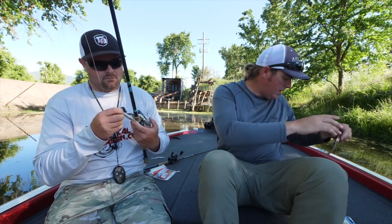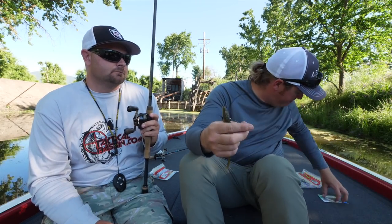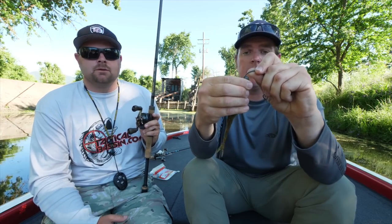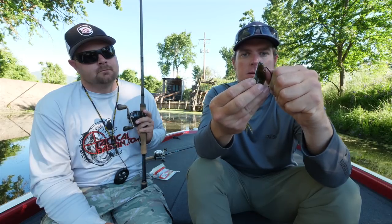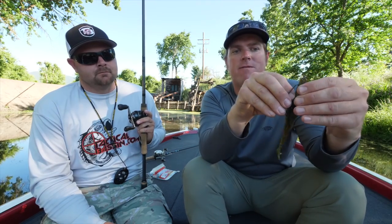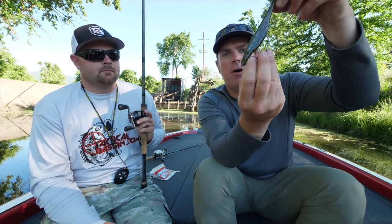The final rigging — we're talking about the magnum fluke, though you could do it with the regular Super Fluke as well. Take a big Owner jungle hook — it's a seven-ought — and Texas rig it on that giant hook. It's a seven-inch bait — big profile. Come a little bit short in the nose so you don't thread as far in as normal, and that leaves room to take a tungsten nail weight and insert it into the chin from the back side.